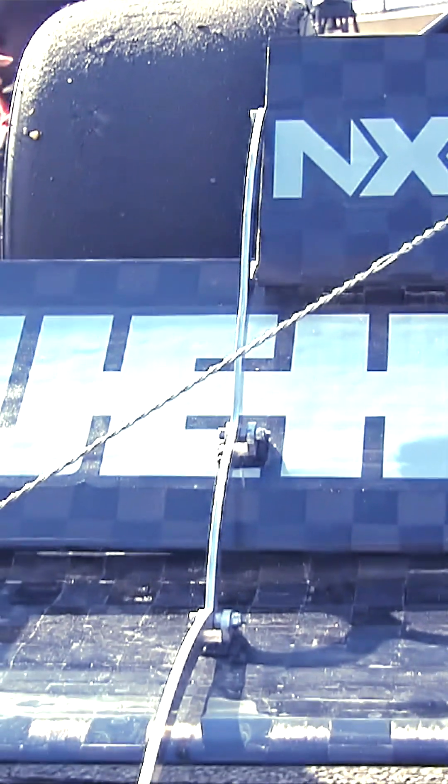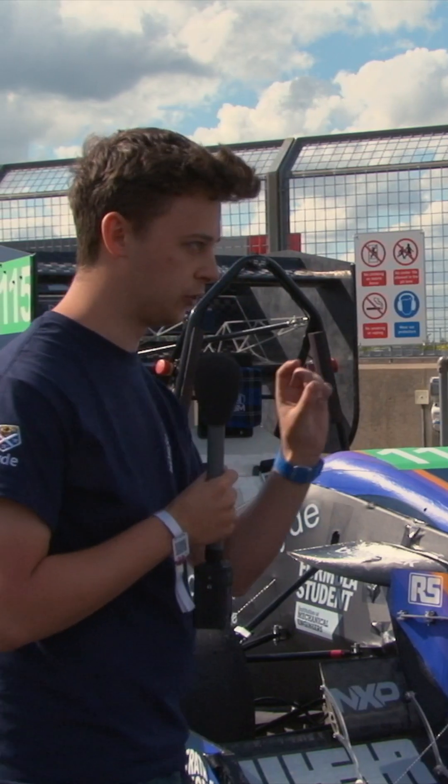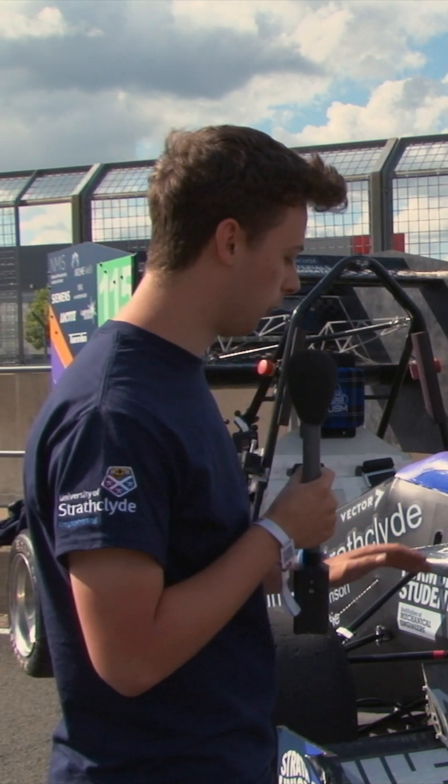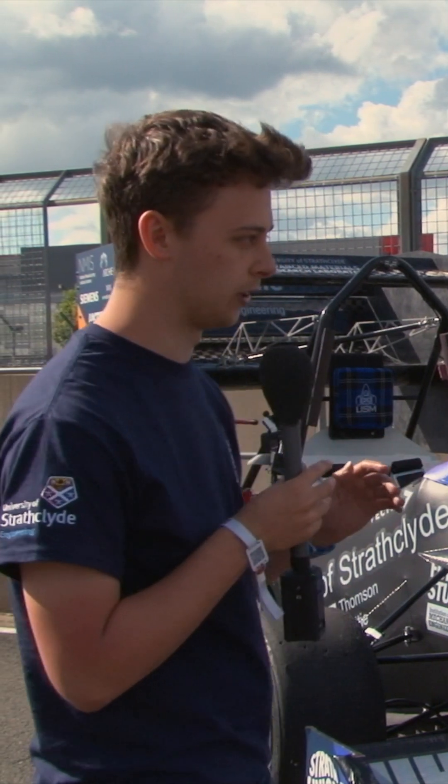Essentially, the front wing is a device to optimise the floor for everything else. We've also optimised for the side tunnels — we used to run mid-layer end plates, but they would create a concentrated point of shedding, and that would often end up in what we previously called a side wing, or now a side tunnel. So the front wing is essentially just an optimisation device for the rest of the car.